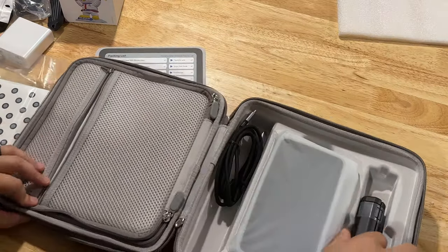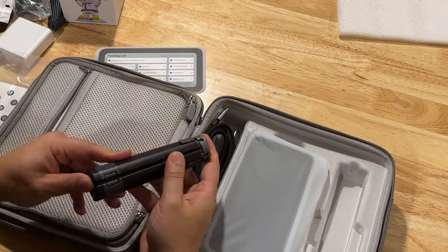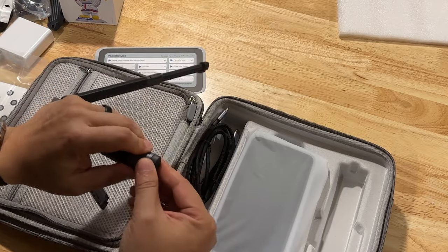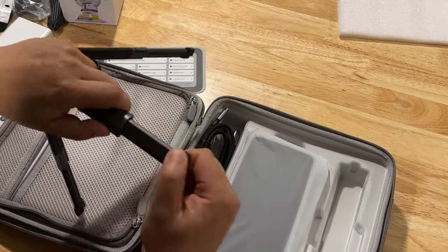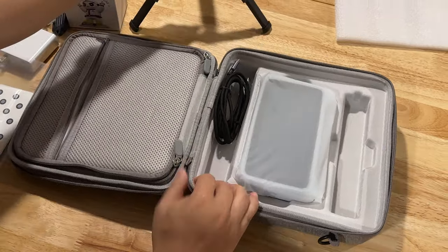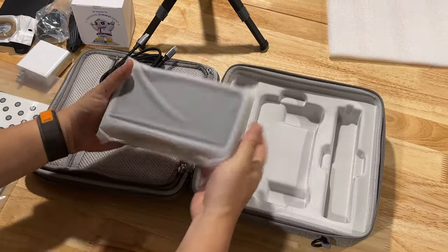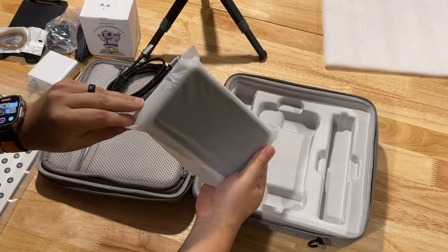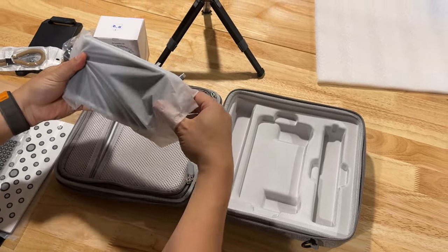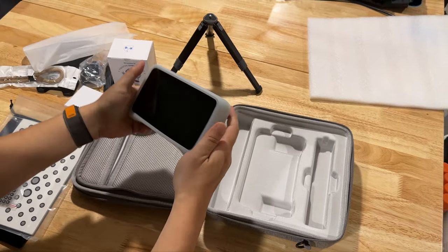In the main compartment we have a small little tripod - that's really nice. The legs do extend out a little bit. Very neat. Also a USB-C to USB-C cable. And here we go - it's got some heft to it. Oh, it's got this nice rubber case.